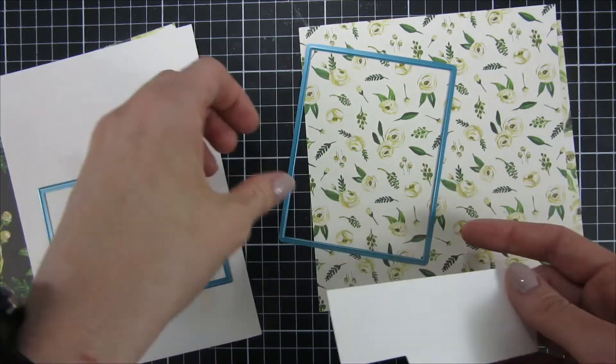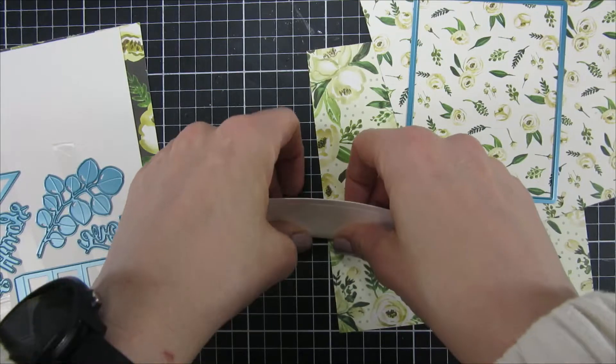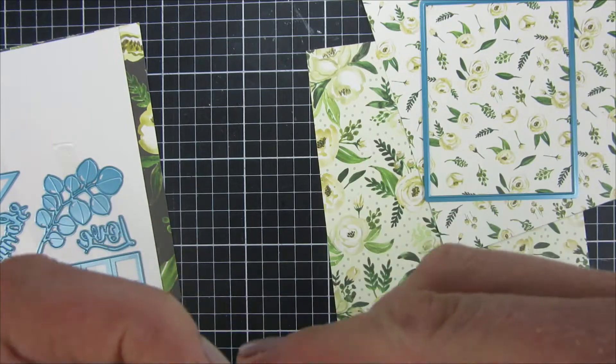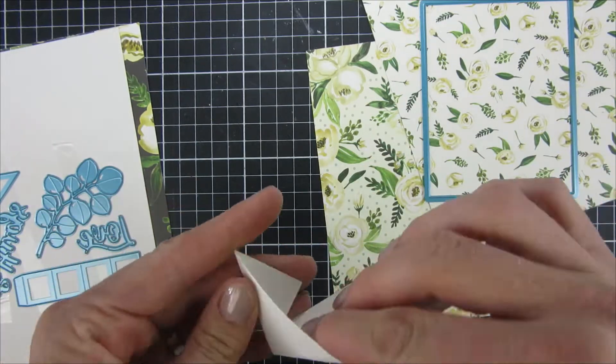Here you can see the pop-up already cut out. I cut it out of some heavy white cardstock and then I will just reinforce the lines that the die created for us so that we can have our mechanism ready to go when it's time for assembly.